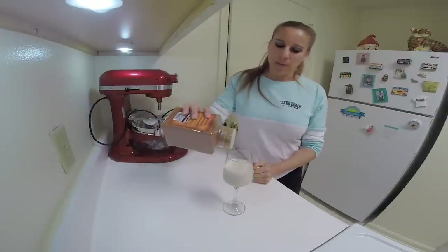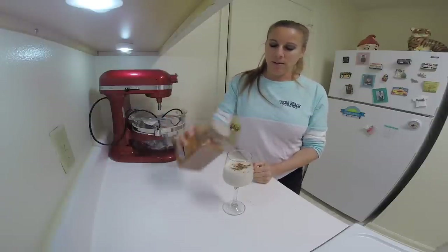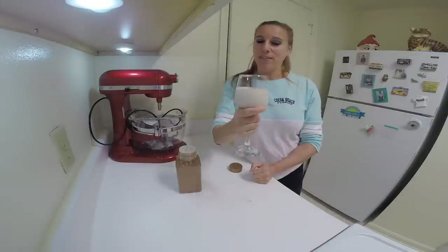I like to top this with just a sprinkle of some more cinnamon. And there you have it — enjoy!